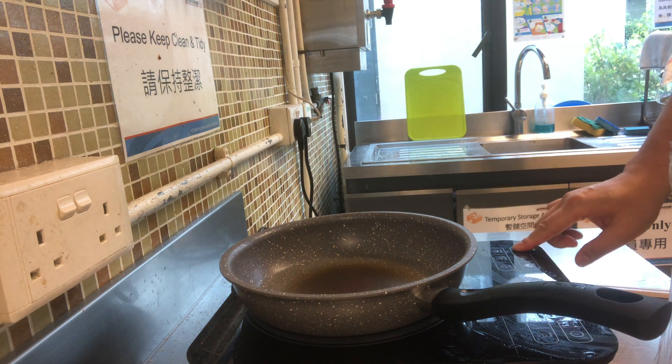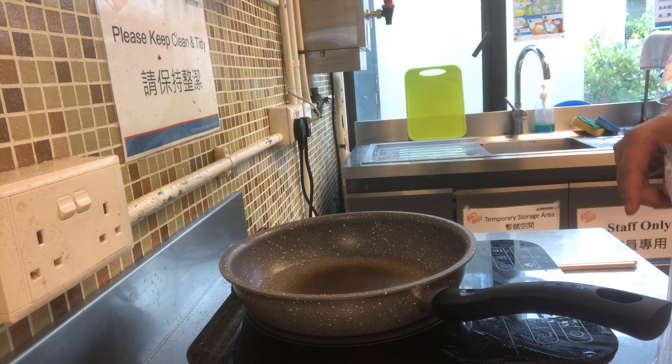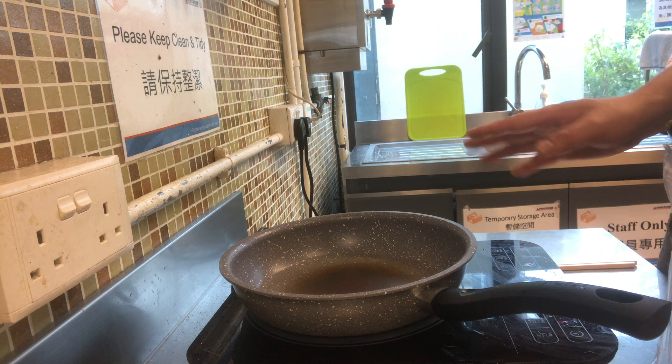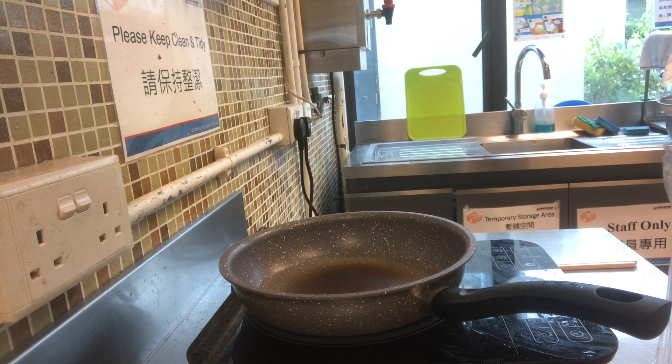First, you're going to heat up the induction cooker, turn it to 150 to 180 degrees Celsius, so we've got to wait a bit. Normally it wouldn't take more than 30 seconds to heat up the pan.